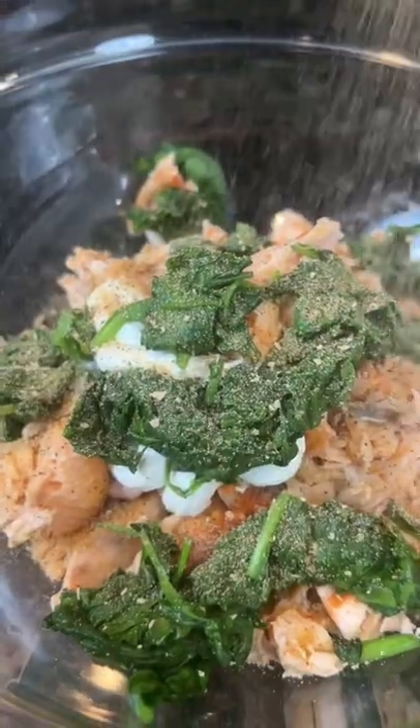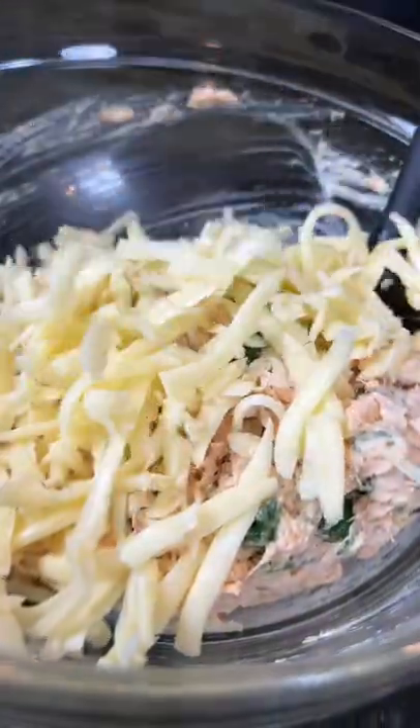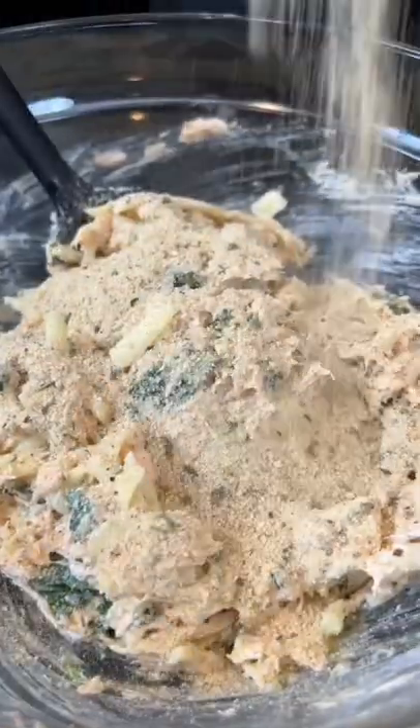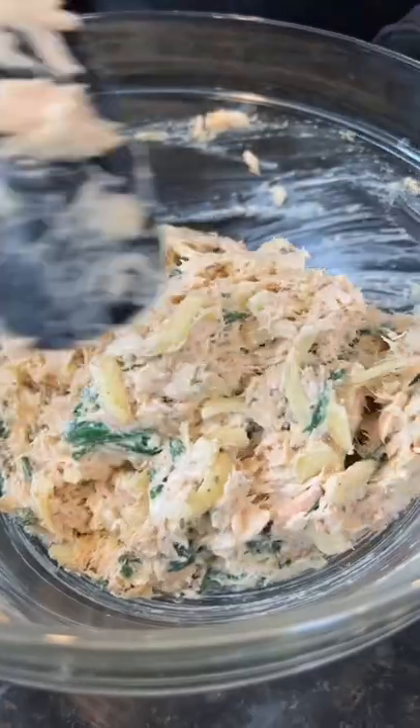Next we're going in with some spinach for health. Season that up with some Old Bay and my AP seasoning, give that a mix to combine, and then we're going in with six ounces of shredded mozzarella cheese — because why the hell not, we're here for a good time not a long time.